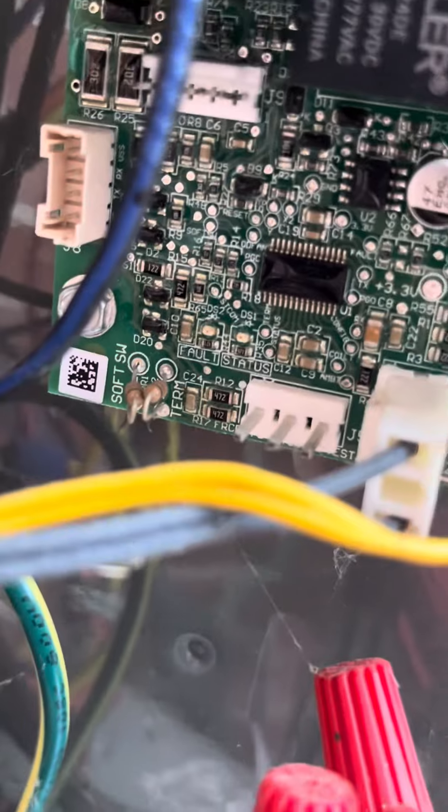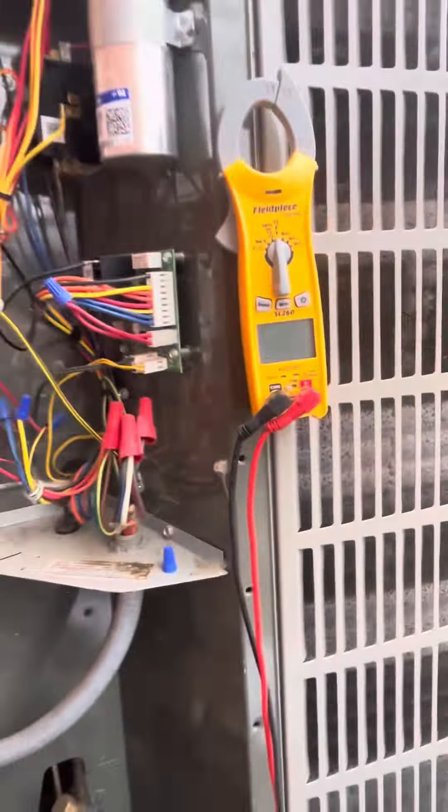If you look at this little defrost board — and this is only for American Standard heat pumps — you're going to have these two little resistors here. One's going to say 'soft SW', the other one's going to say 'turn'.